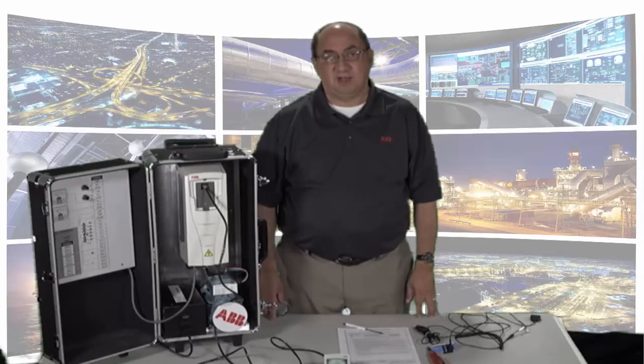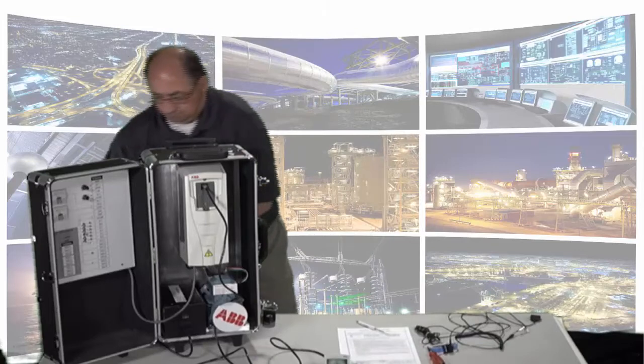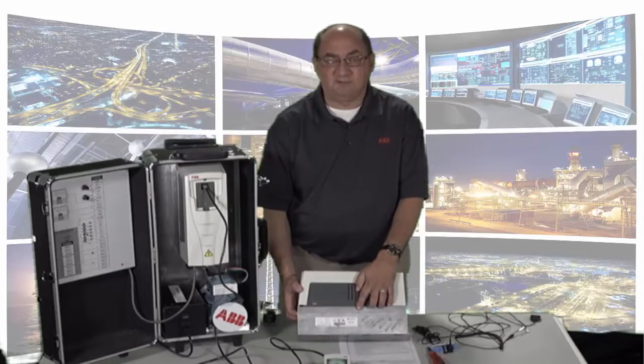You can verify the drive size by viewing parameter 3304. If you are unsure of the drive size, you will need to look at the side of the drive where the ABB label is. You can find the label here.